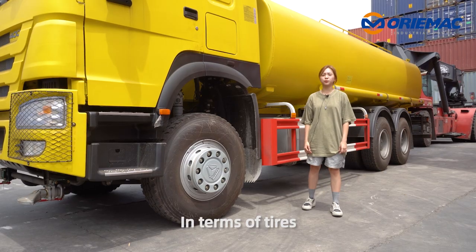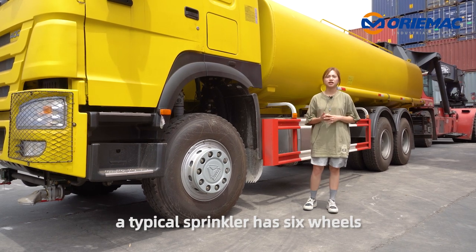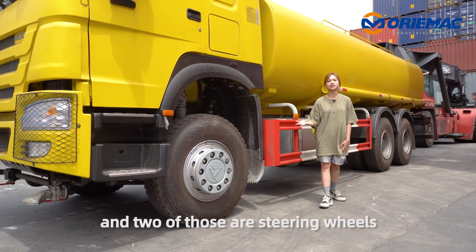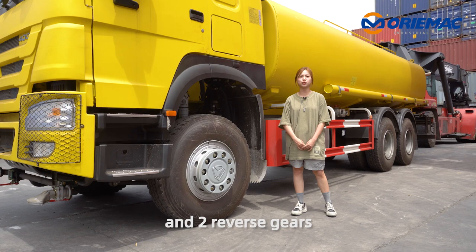In terms of the tires, the typical sprinkler has six wheels. Four of those are drive wheels and two are steering wheels. You also have ten forward gears and two reverse gears.